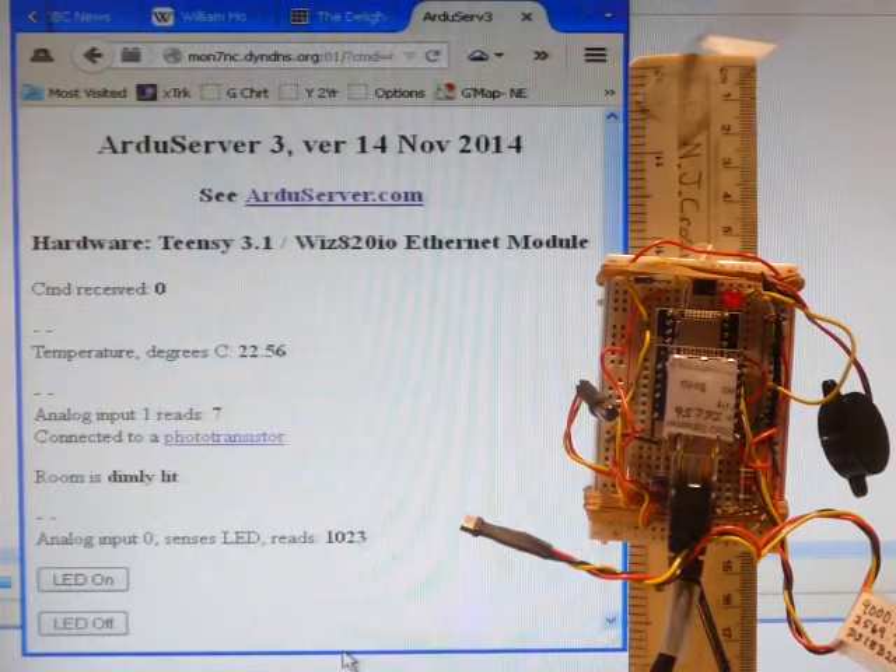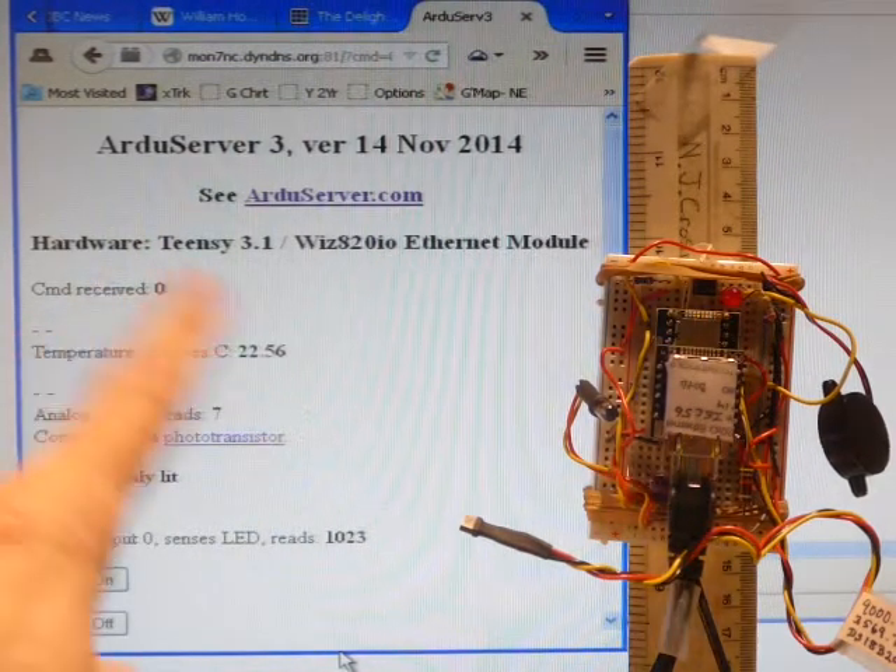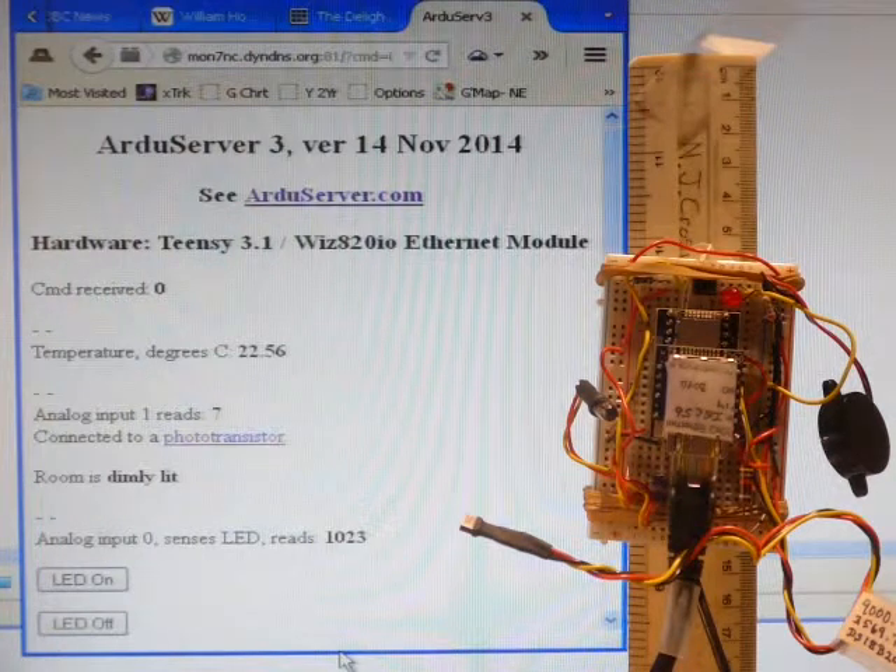Here's what users see. They merely access a page on the Internet with an ordinary web browser such as Firefox.